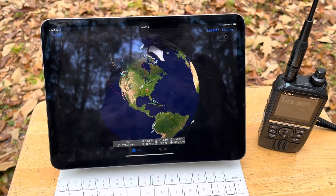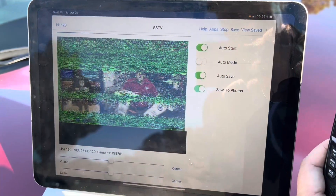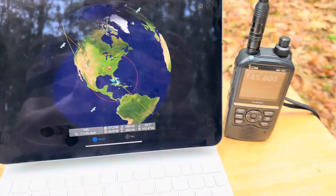And we should be hearing a signal soon. It's a little staticky here. Maybe we'll catch a better one here in a minute. Okay, you can see where the ISS is here.